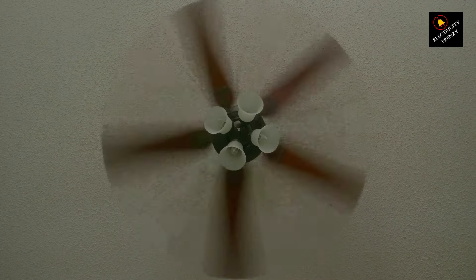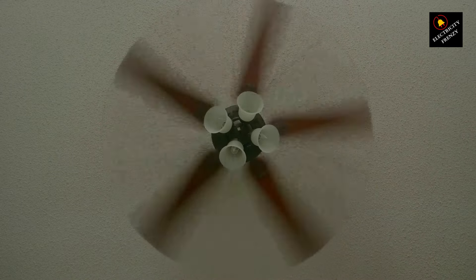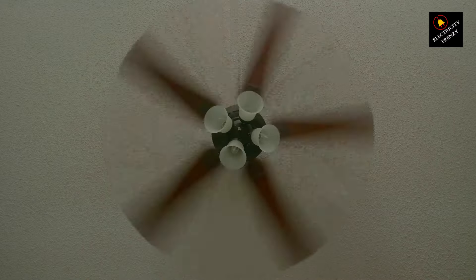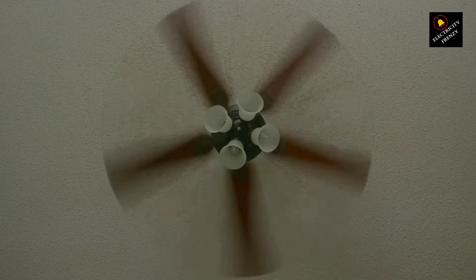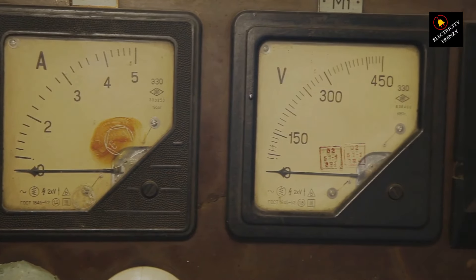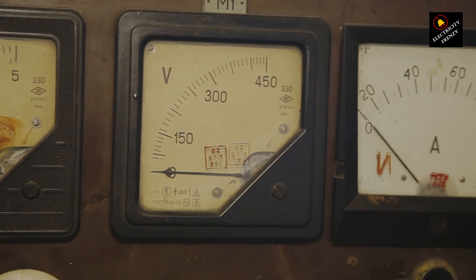Well, folks, it's not as simple as it just won't work. There are some serious consequences you need to be aware of. Firstly, if you connect your 220 volts fan to a 110 volts outlet, it won't run as efficiently as it should. The fan is designed to operate at a specific voltage, and reducing that can lead to a significant drop in performance. You might notice slower fan speeds and less airflow.